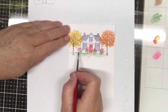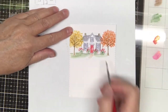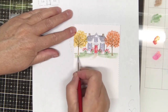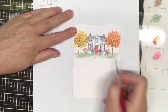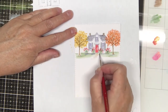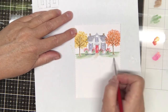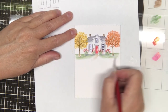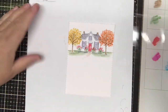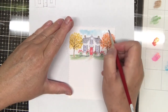I'll take the grass color, the 177, and complete the grass around the trees. Then I'll take a little blue 565 off the palette and put some shadows under the bushes and around the trees. I'm going to use 526 blue to create my sky.